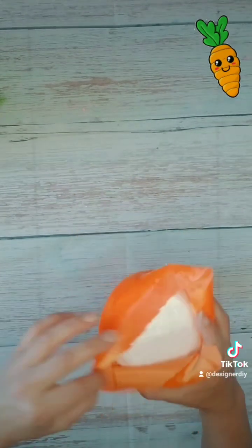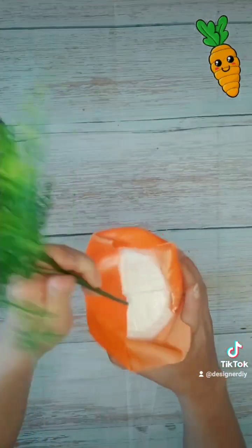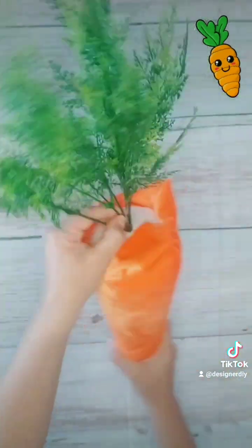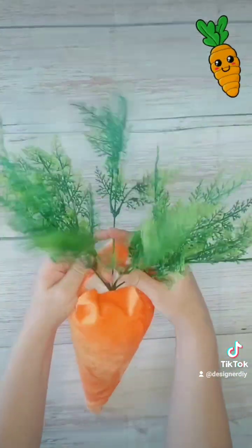Next step is the greenery. It's going to be just pushed directly down into the center of the top of the carrot. Just push it pretty far in and spread your branches out.